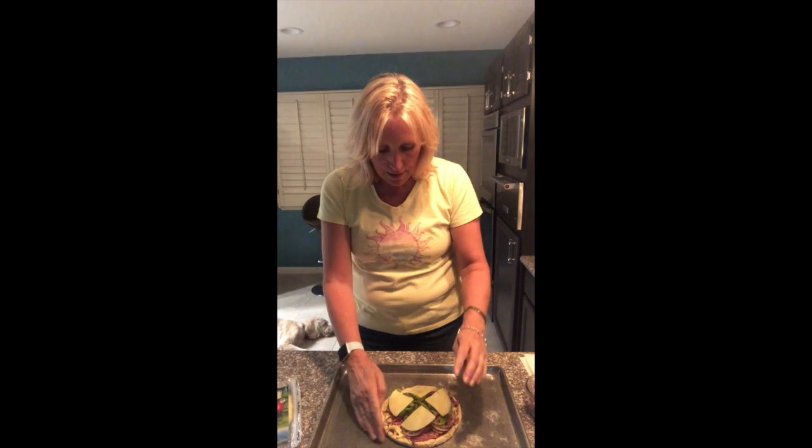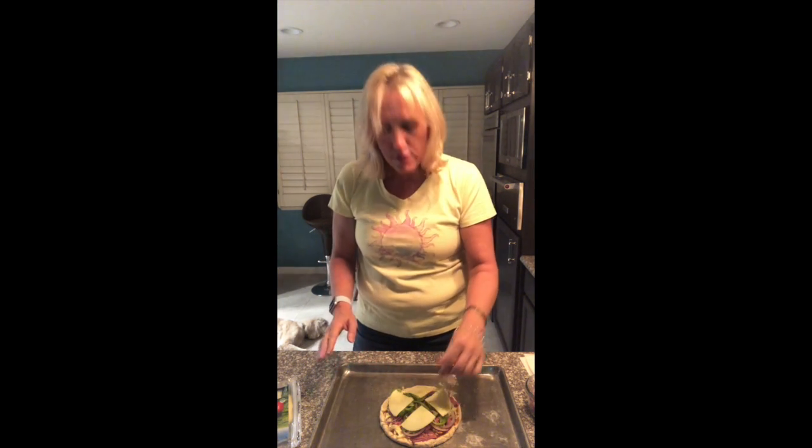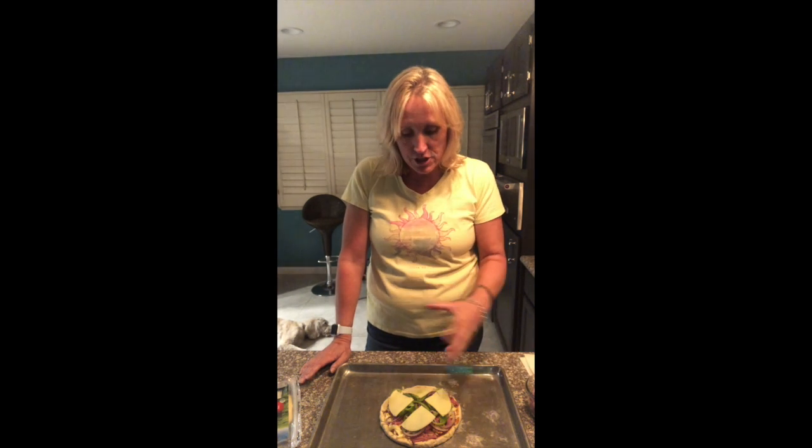I think they'll bake up quite nicely. Here's what I want to tell you: you can sauté all your meats and veggies ahead of time, or you can just bake them as they are — it depends on how cooked you want your Philly cheesesteak ingredients.